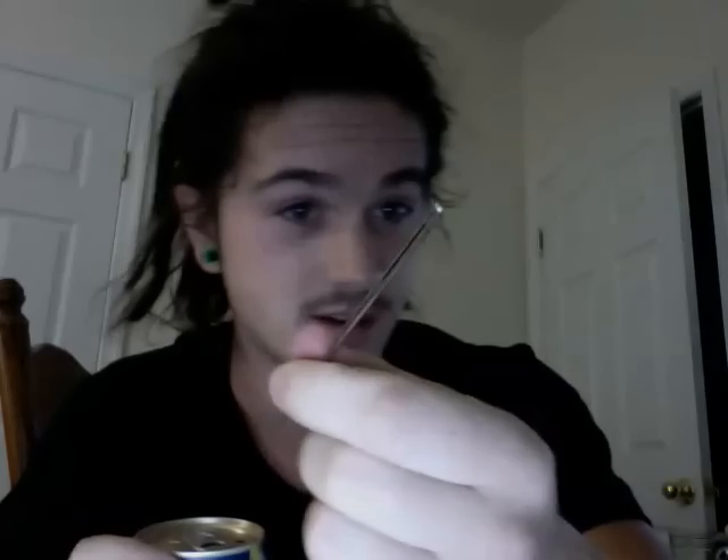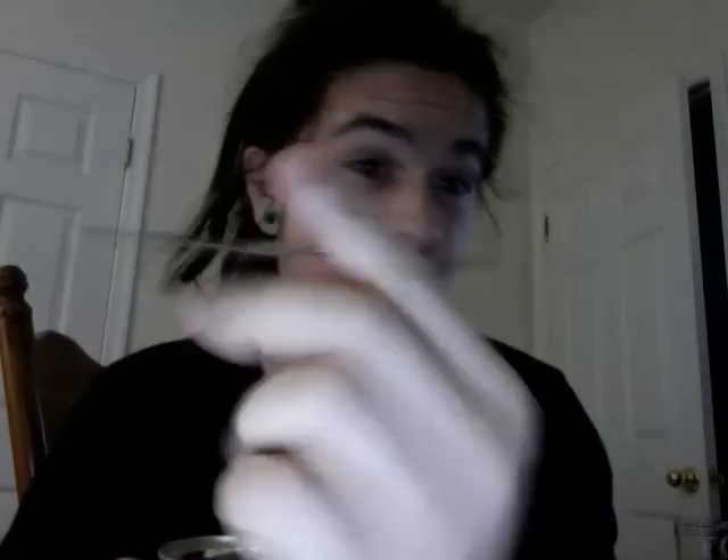And that right there is how you should use your crochet hook — not on your hair, but to open up the Miller Light. And there's also a second use for it: if you don't have nails and you can't open up the top, push down on the center, take a crochet hook, pop it up. Perfect, there you go. The proper use of the crochet hook. Thank you.